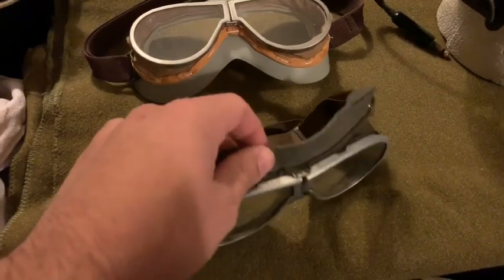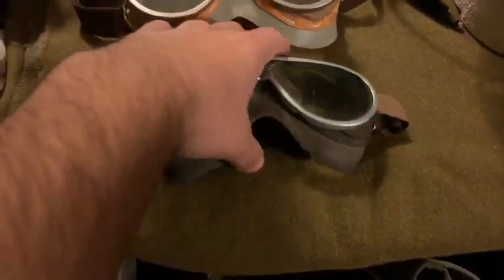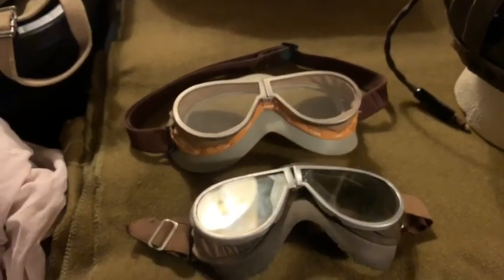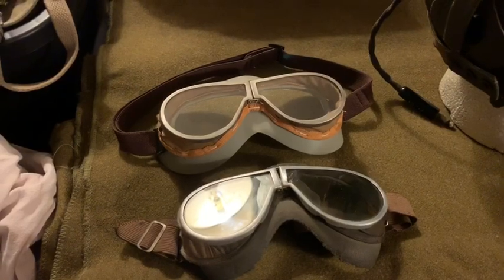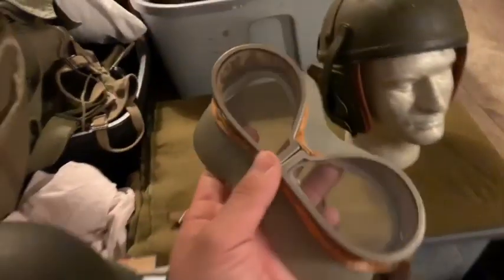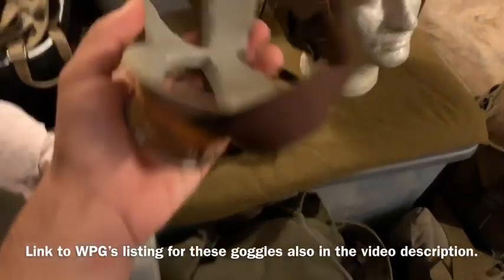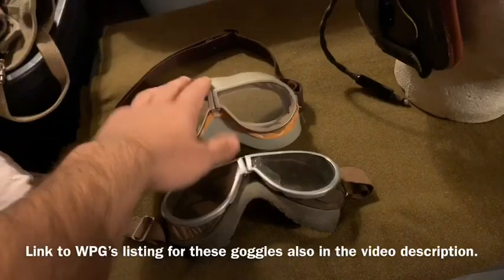The lenses are pretty decent on this pair, but the rubber is crumbling, hardening, and falling apart — as a collection piece it's fine. Anyway, back to the reproductions: I'd give them about an eight out of ten for being practical to use. The price is a little bit steep in my opinion — I believe they're $115 plus shipping from WhatPriceGlory. If you can swing that, definitely get some because they're always correct for any World War II tanker impression. The Polaroid 1021 goggles are just as correct for most impressions too, and usually originals are even cheaper than these repros.